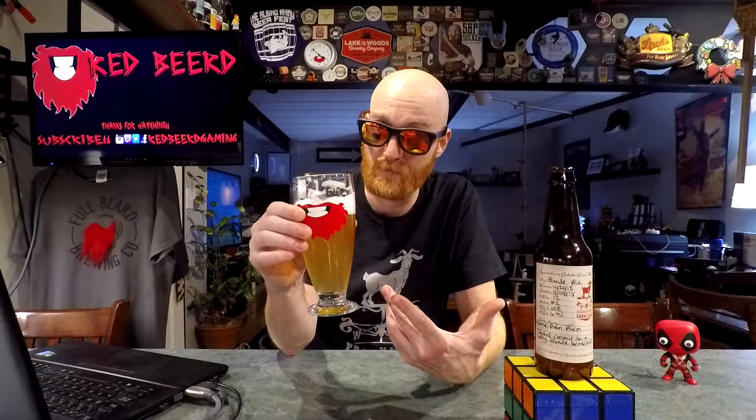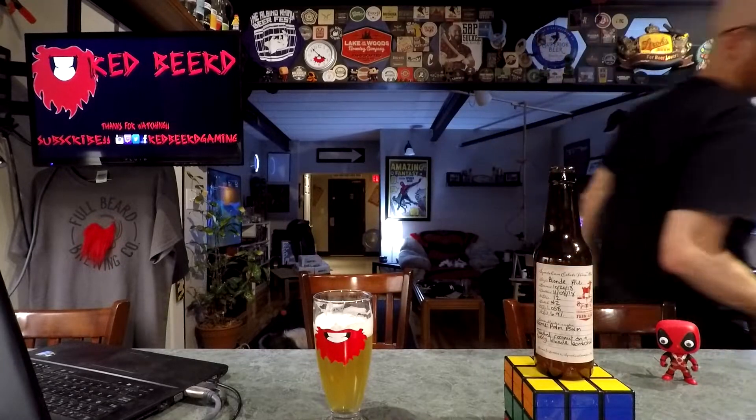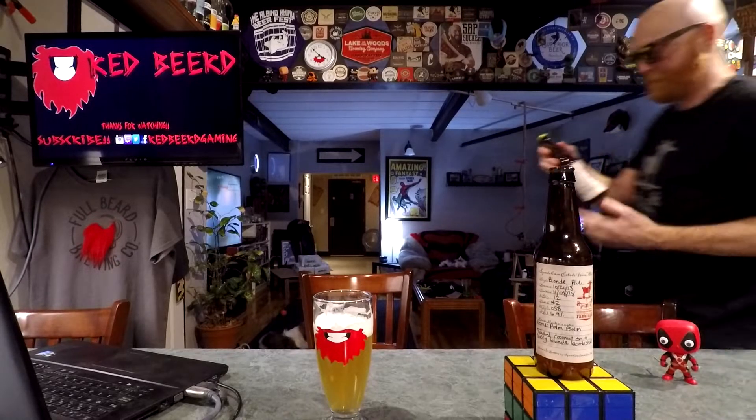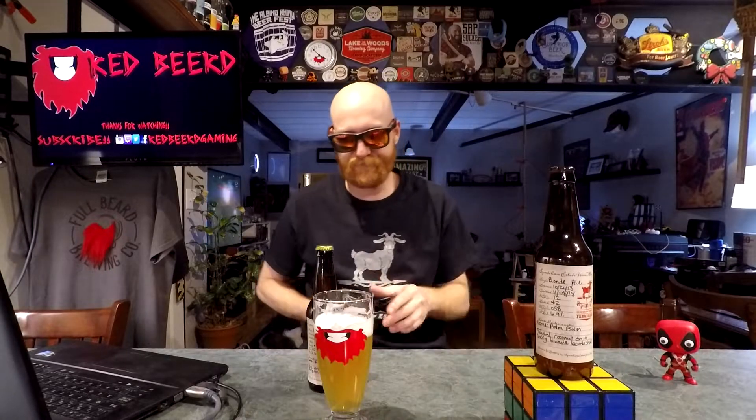In a note to yourselves, brewery: make sure you emphasize that on the label. Right now I'm not even going to cut the camera — I'm going to go grab the Belgian IPA and I'm going to compare. I'm curious.